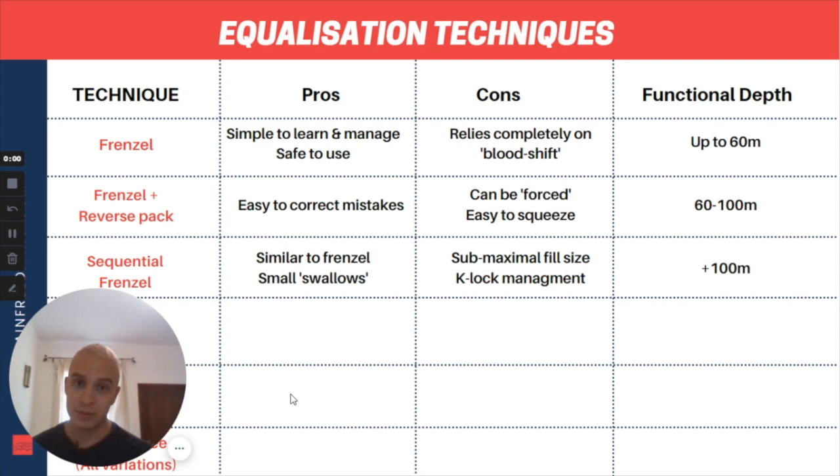There are a few cons with sequential Frenzel — because we have to use our tongue and larynx to equalize, we cannot take a maximally sized fill. Compared to proper mouth fill technique, you might only be able to take an 80 to 85 percent sized mouth fill with sequential Frenzel. You place a K lock to equalize a few times, then need to refill that space with air stored in your cheeks, requiring you to lower the tongue, replace some air, and raise the tongue again — which could trigger the urge to swallow. In terms of functional depth, up to 100 meters sequential Frenzel is more than enough to dive with no issue.